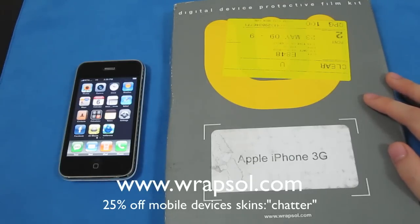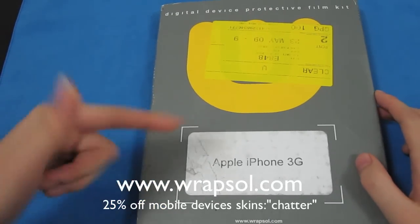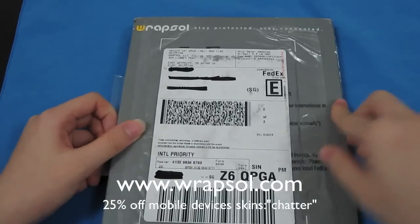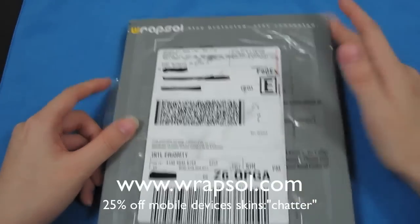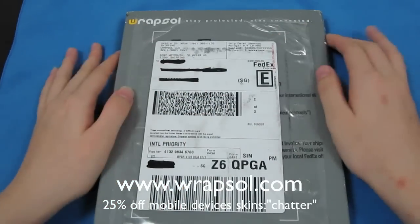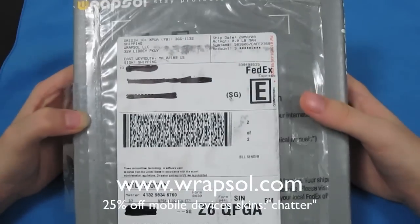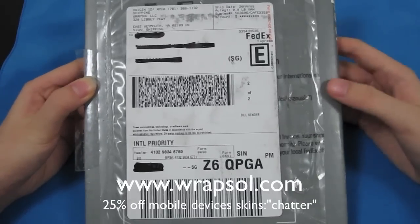First off, I'm going to show you the packaging it comes with. It says iPhone 3G and will be shipped like this. It comes with free FedEx shipping. I think it's now 30% or 20% off with the discount code 'Chatter' — I'm not sure about that, I'll have to email Igor about whether the discount is still on.